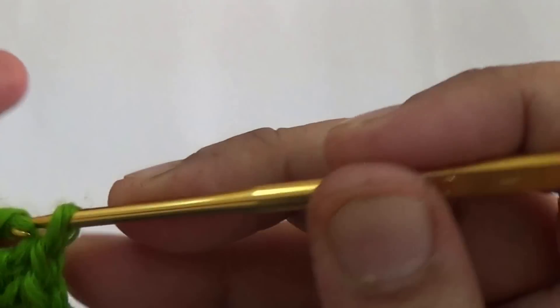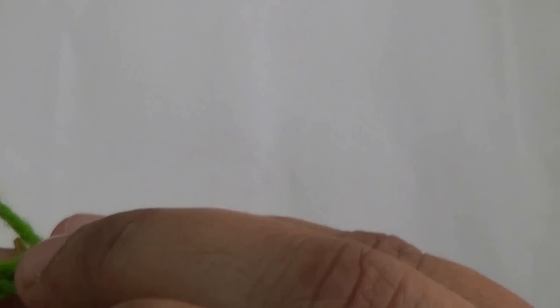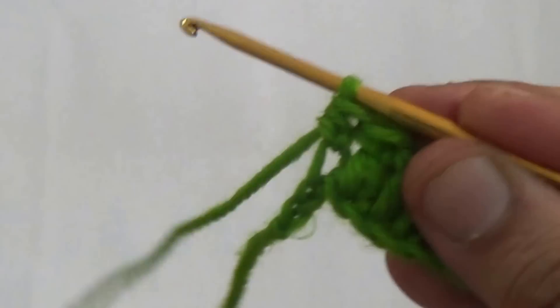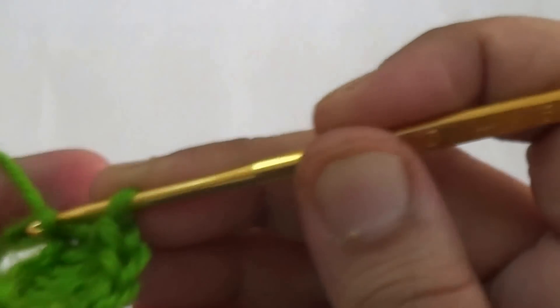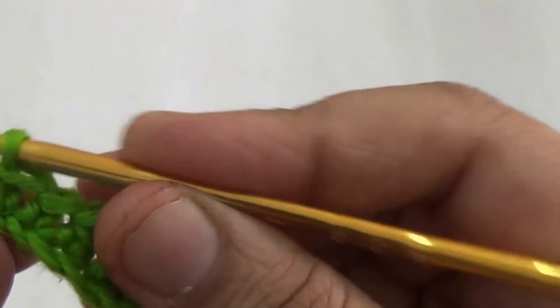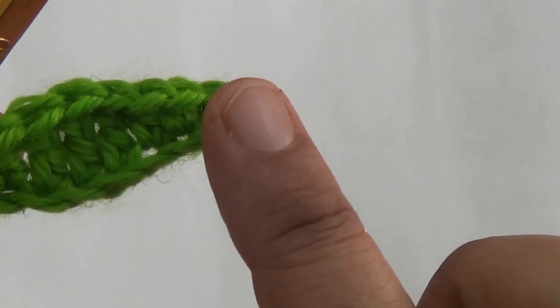Fifth stitch, one more double crochet. In the sixth stitch, you make one more double crochet. Then in the seventh stitch, you make one half double crochet. And the next two stitches, you make one single crochet. This is one side of the work.